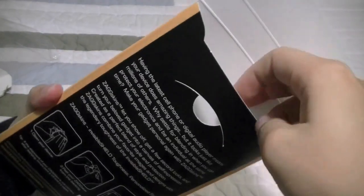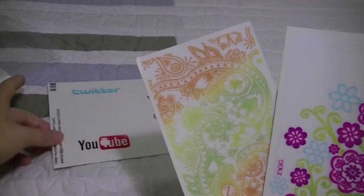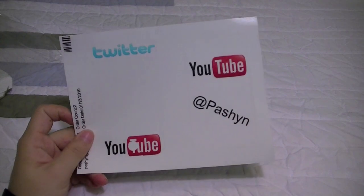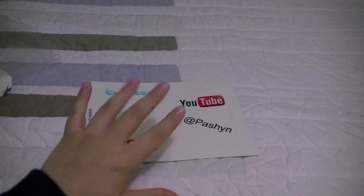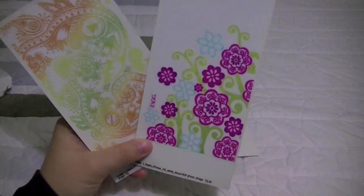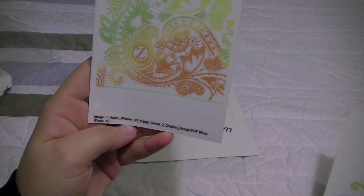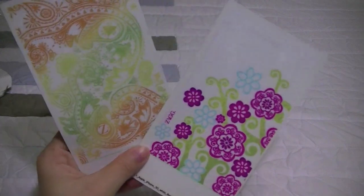And now the second package here is going to be from Zag. Zag sent me out two different skins. And here are the two skins. Unlike the one sent out from Unique Skins, Zag doesn't offer the front and back as this one does. Now normally a lot of people don't use the front anyway, but for those of you who do, you can keep that in mind that this company does and Zag doesn't. But you can see the detail and how nice looking these two skins look. There's one called Hippie Henna and this one is called White Floral — just really cute looking designs.